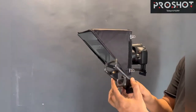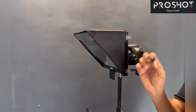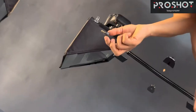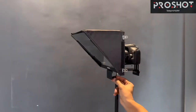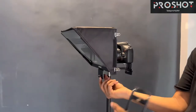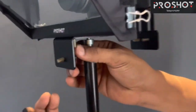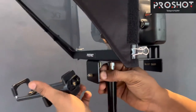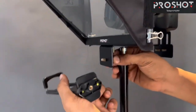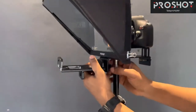Now we are going to fix this tabcom mobile holder in front of the teleprompter. We are going to use this knob and put it in place. You can insert it from the back side and fix it into the hole. You can see the threads — fix the thread here and make it tight.